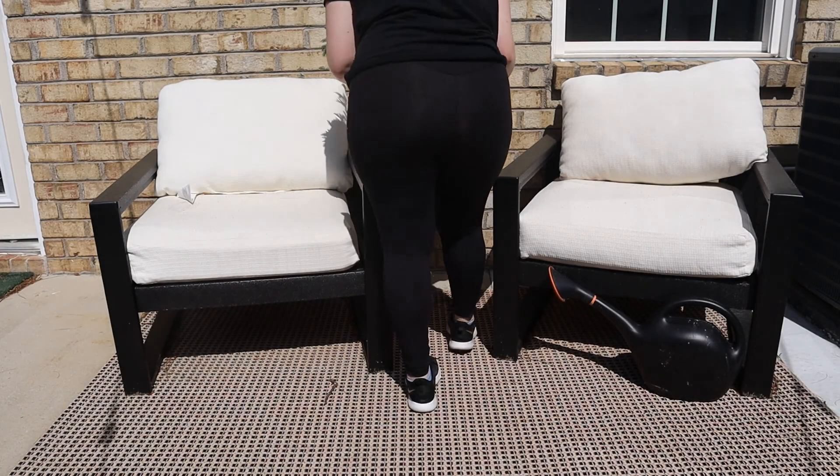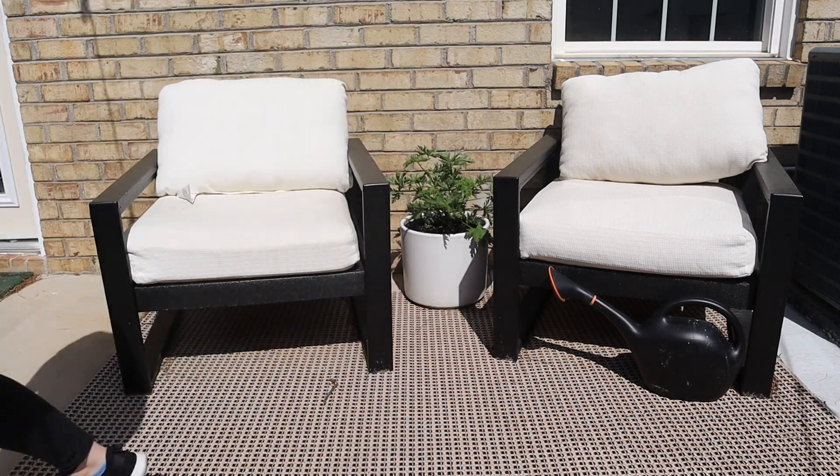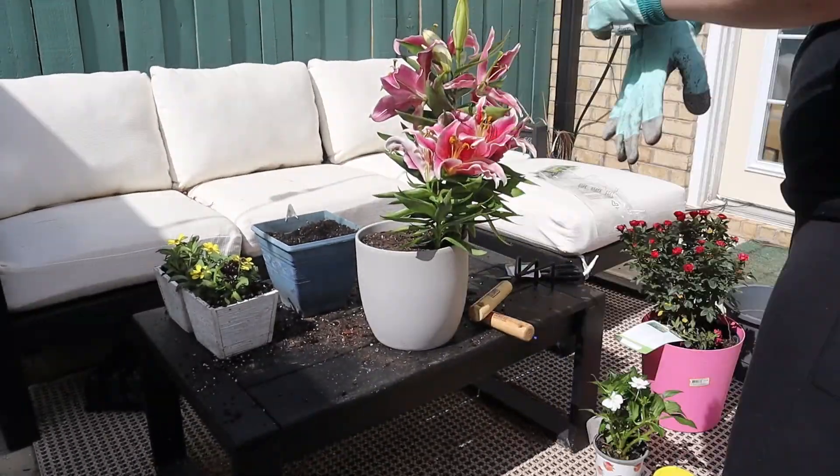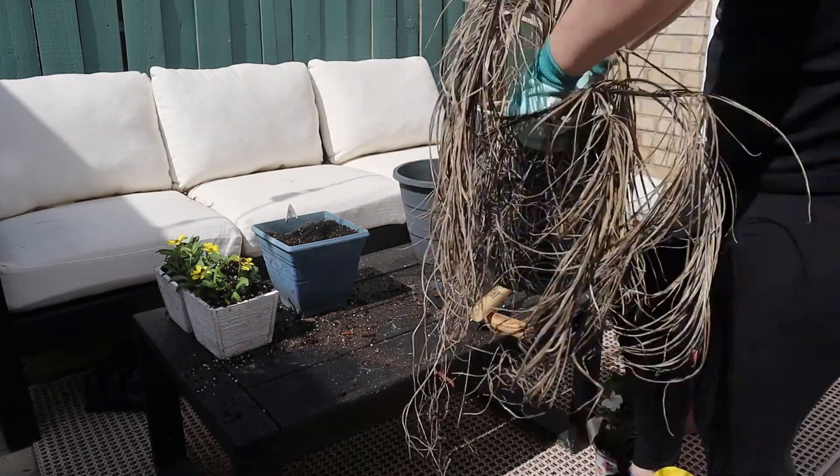Then I planted the big citronella plant in this big white planter and put that over in the other seating area so it would be another deterrent for bugs while you're trying to sit and enjoy a book out on the patio.